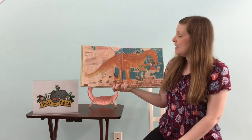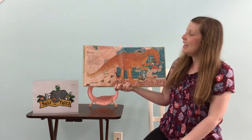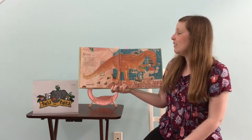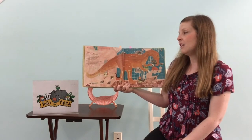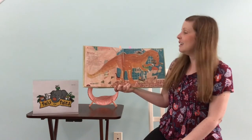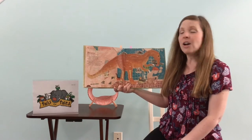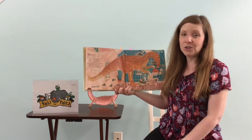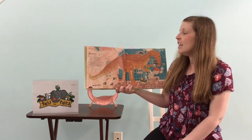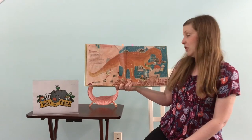Baryonyx, which means heavy claw. He had a huge and heavy claw and a crocodile-like skull. A lashing, slashing dinosaur — a sharpie, never dull. His claws and jaws and pointed teeth were fashioned to attack. If Barry you should ever meet, ask him to scratch your back.